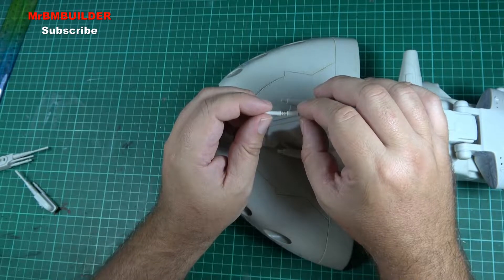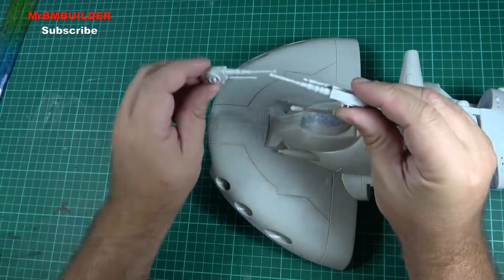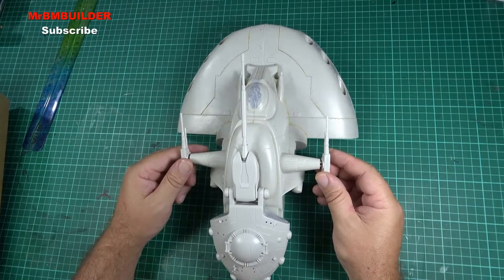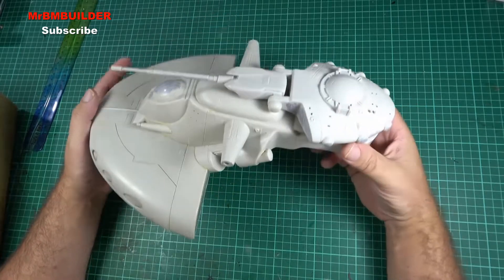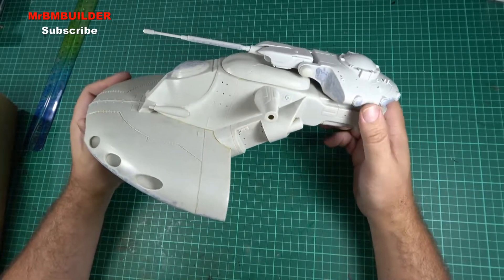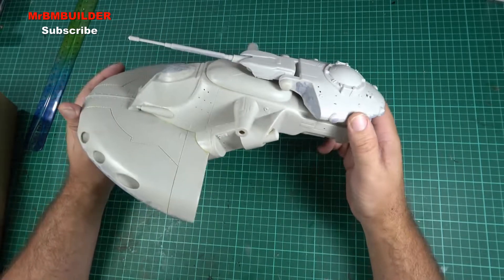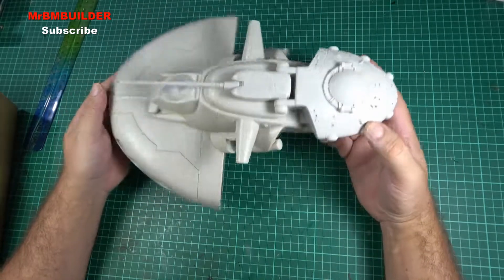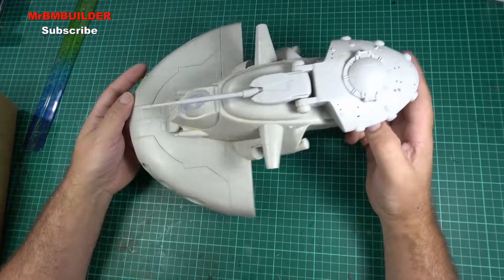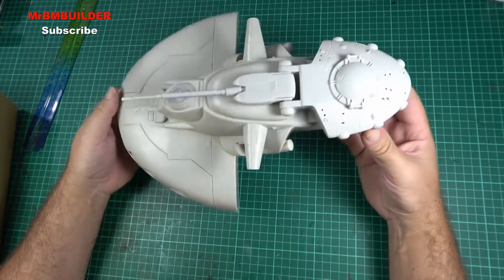You also get the side guns that go on the side. I think this is an AMT kit and it's a cracker of one — I really rate this model. As long as you're prepared to put the work in. If you're just a beginner, you don't need to fill the seam lines, just leave it and enjoy the build. And you could paint this so many different colors — I don't know exactly what colors they use in the Clone Wars, but you could pretty much paint it whatever color you like.